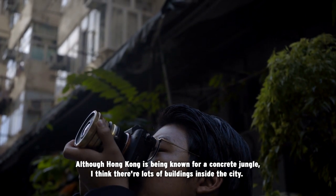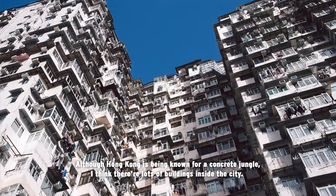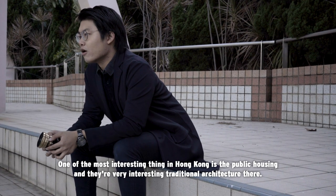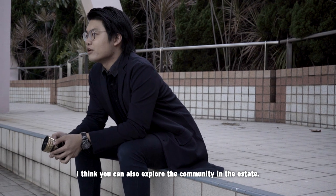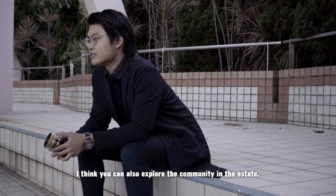Although Hong Kong is known as a concrete jungle, I think there are lots of beauties inside the city. One of the most interesting things in Hong Kong is the public housing — there is very interesting traditional architecture there, and I think you can also explore the community in the estate.